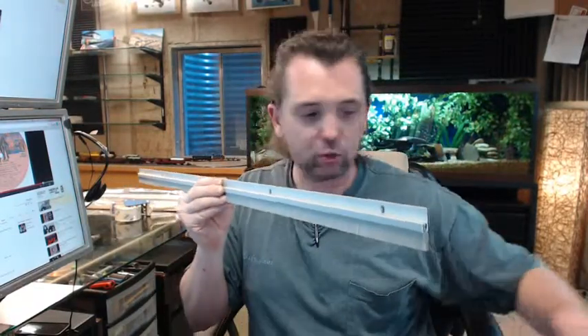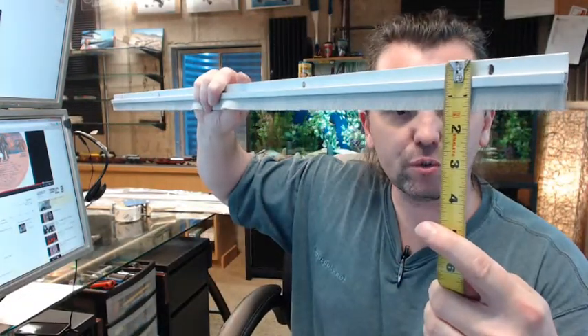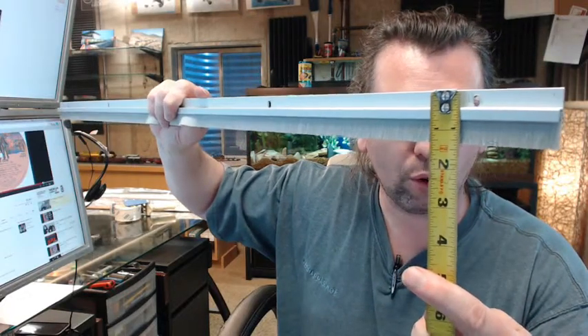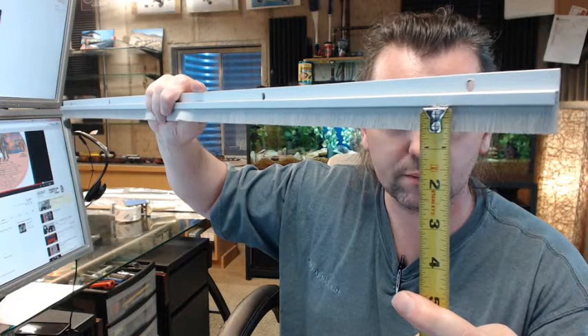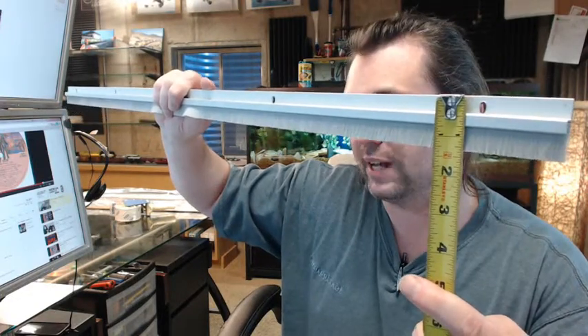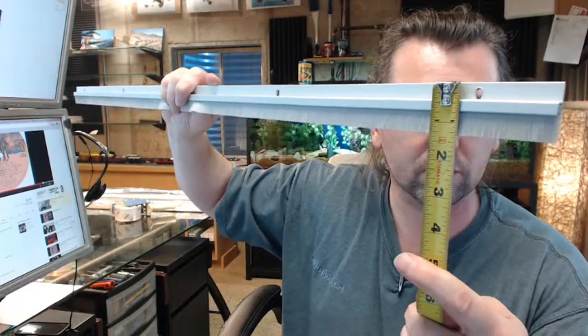There is an image below this video showing everything important dimensionally about the item. The height of the extrusion is 3/4 inch, and then you've got 9/16ths projection of bristle. So 3/4 plus 9/16ths — that's 1 and 5/16ths overall height. It looks like what it is.